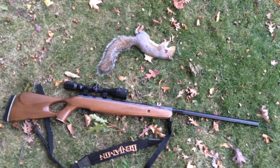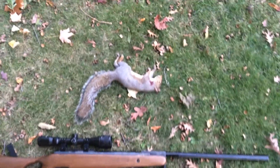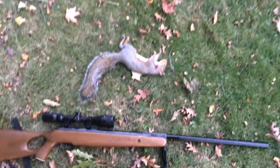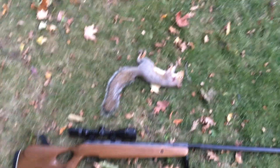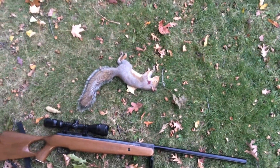Alrighty guys, what's up? It's 880 Shooter, back at it with some more hunting videos. Here's a little squirrel I shot just now with my Benjamin Trail 1500, shooting the 10.5 grain Crosman Premier Ultra Magnum.